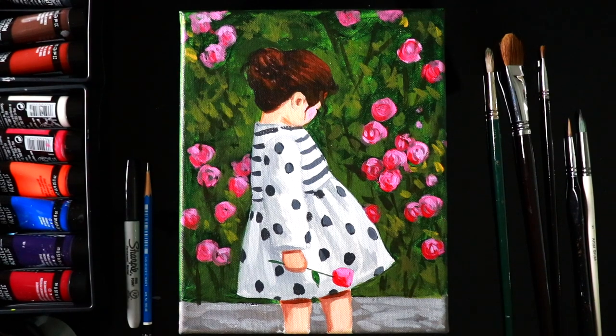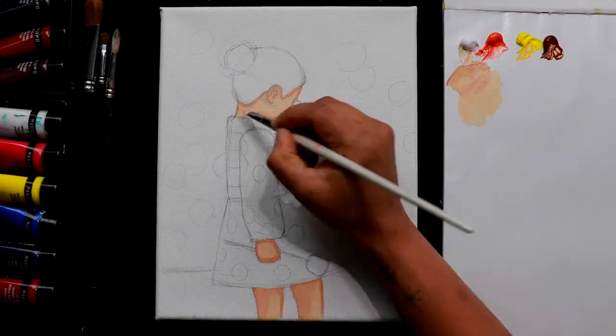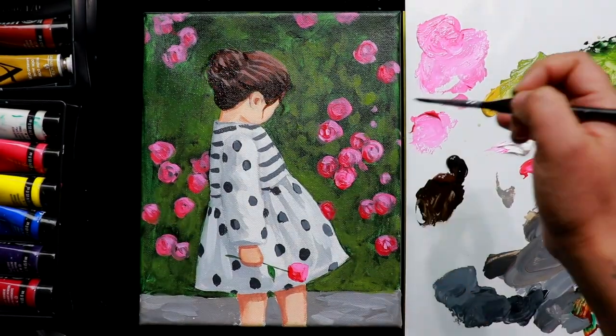Hi everyone, I'm Nimi Melvin here from Nimi Sat. Today we're going to do this beautiful painting and I'll show you how to do this with simple basic shapes and some layering and blending techniques in acrylic. So let's start.